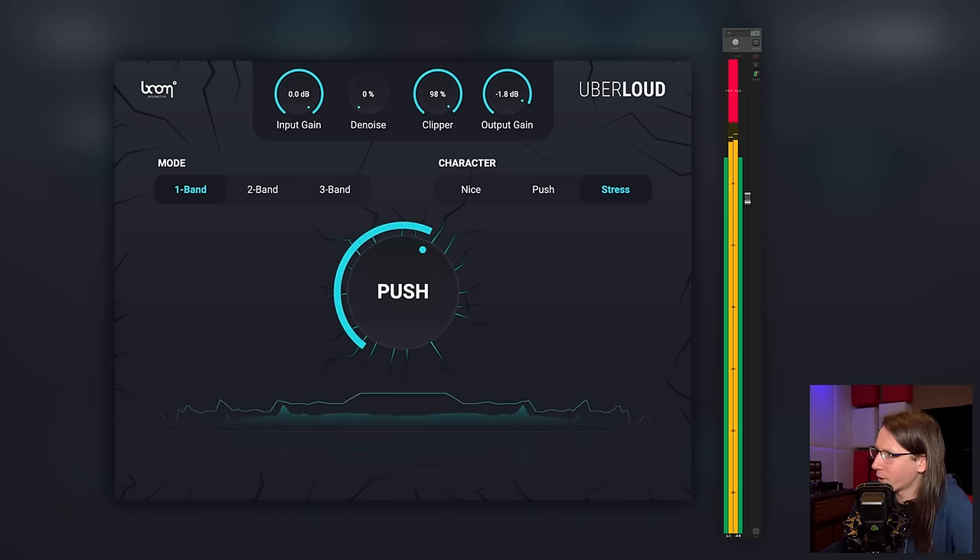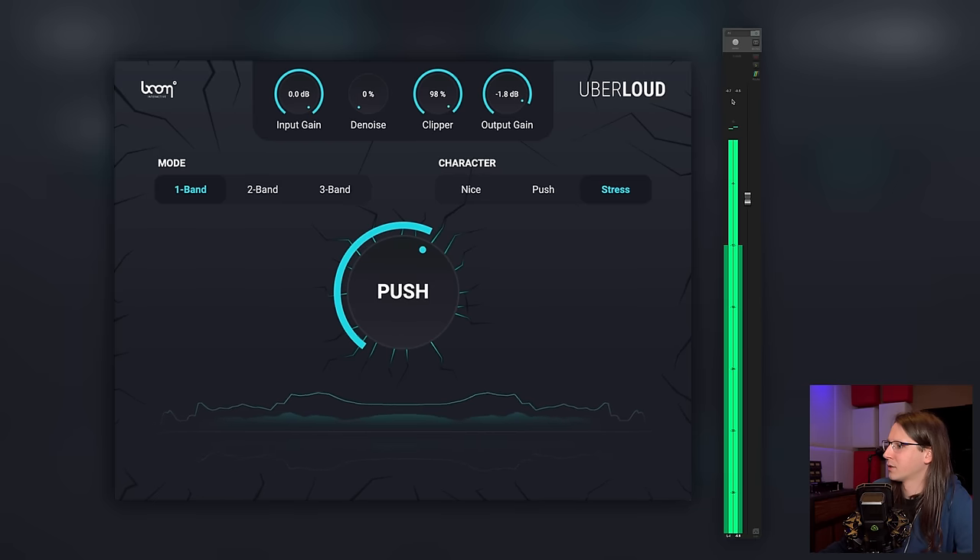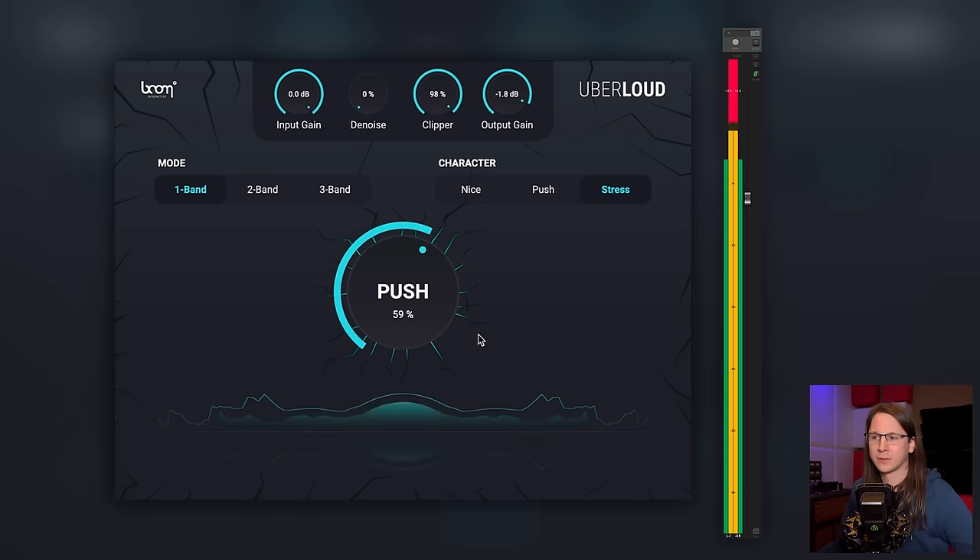It's still producing overs — I don't want overs. At least if you make things uber loud, keep it under the zero decibel level. Otherwise you're not making things uber loud with a non-standard algorithm — you're just doing a bit of compression and upping the output volume by a lot. I can do that with a gain plugin as well.